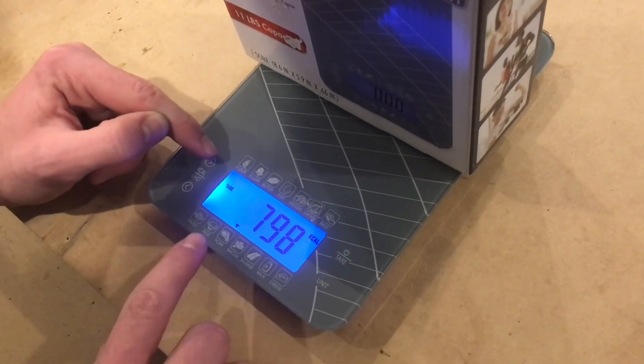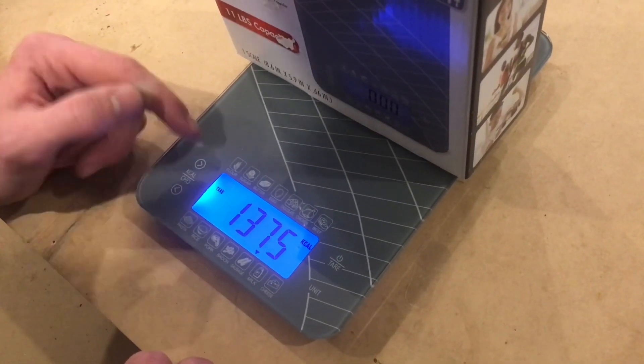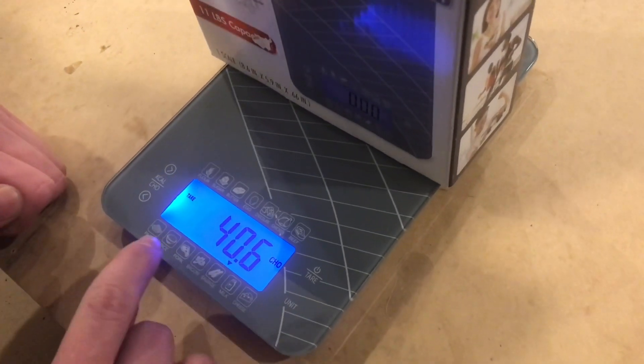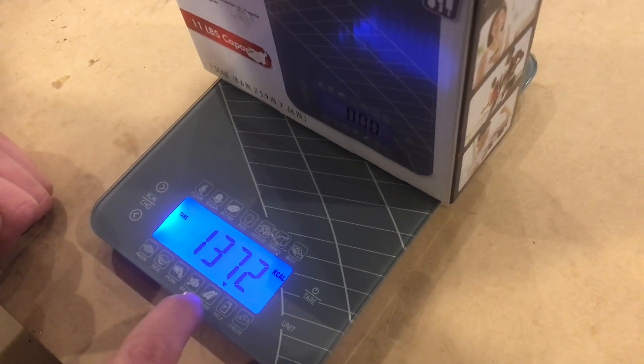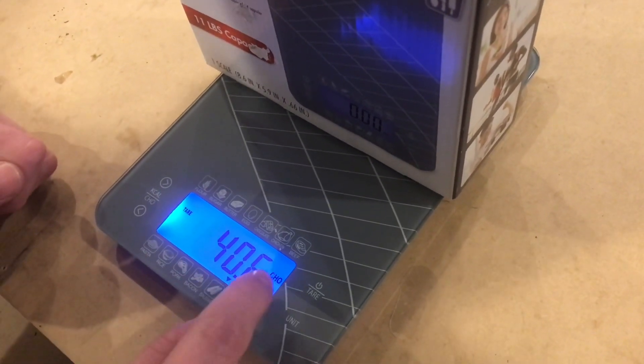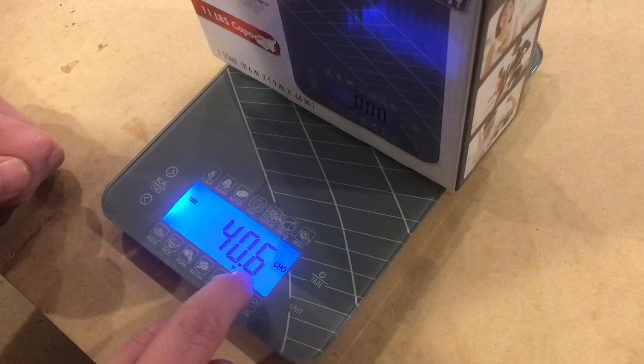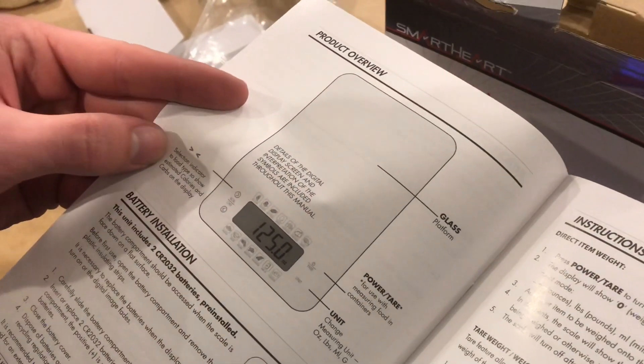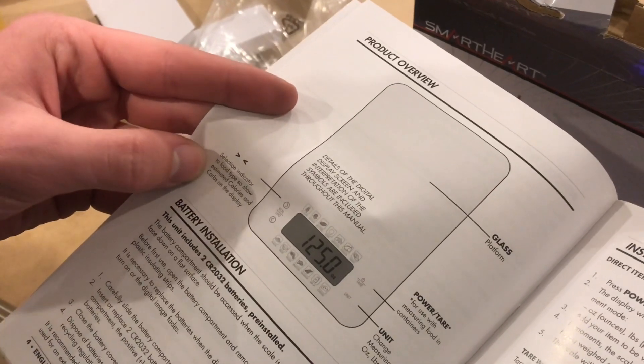If you go through the different food modes, like for instance, if these batteries were sausages, it looks like that would be 137 calories and 40.6 CHO. Looking at the box, it says the selection indicator switches food type to show estimated calories and carbs on the display — so that's what it's cycling through.